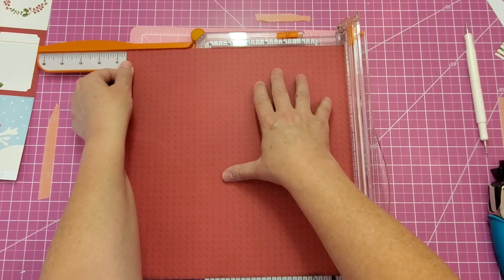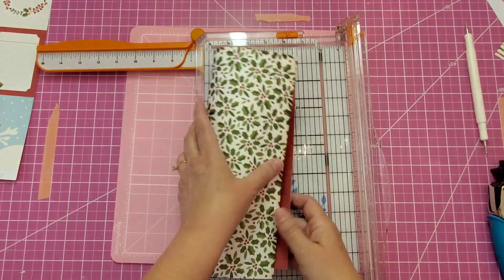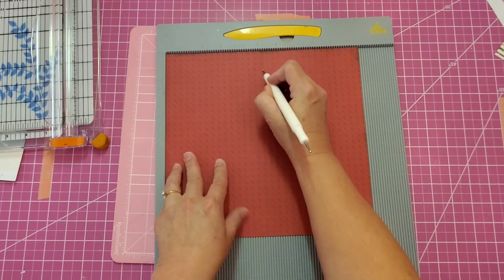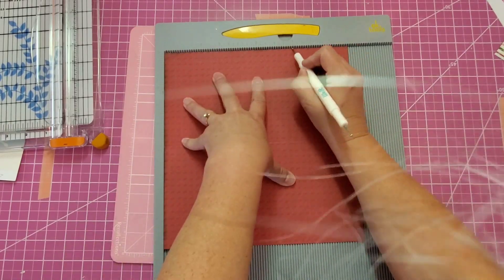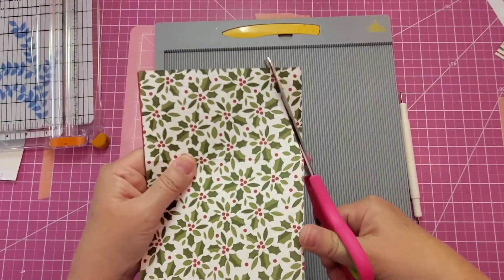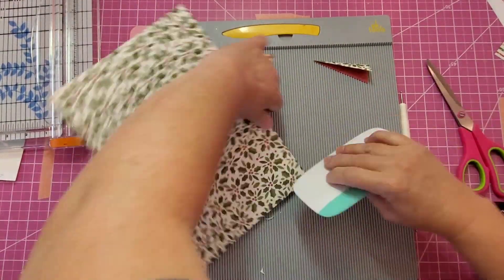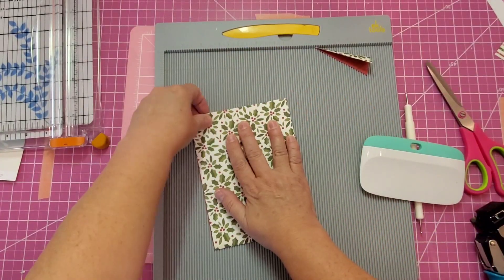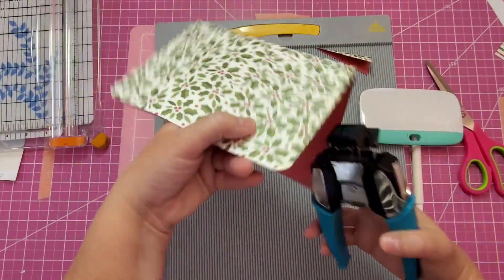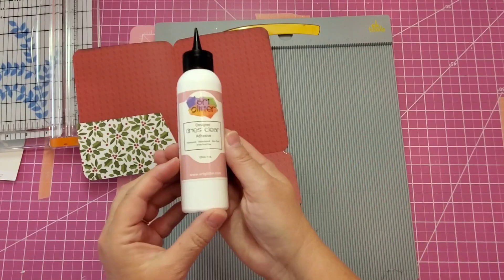Now let's make our pocket folder. We will cut the width at ten and a half inches and our height at ten inches. Place it in our scoreboard and we'll score it on the ten-inch side at five and a quarter — that is exactly half — and then we'll turn it and score it at seven inches. Fold on the score lines and then burnish, and then we'll cut it at a slight angle to make our pocket. And now we'll round those corners, making sure everything is nice and straight. Let's round all of the corners and then come back and do those inside corners as well. And then we have a cute pocket.